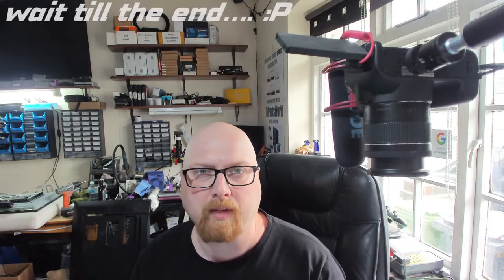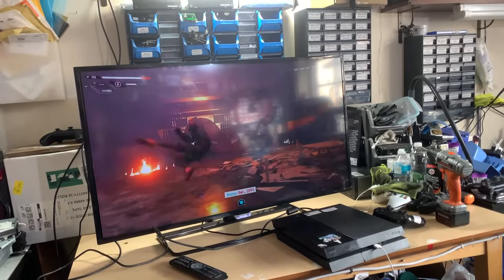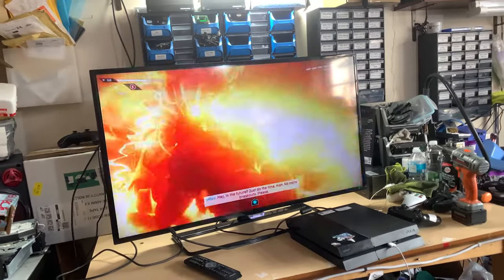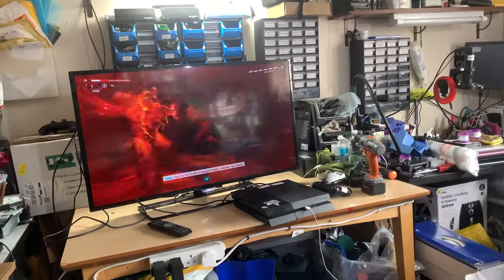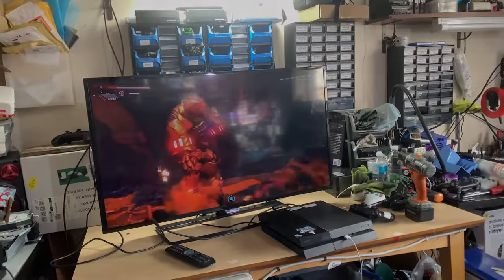As you could see, this little diode caused the TV to not turn on at all — no power at all — this tiny diode. Thank you for watching. Please like and subscribe, and see you next time. Bye!